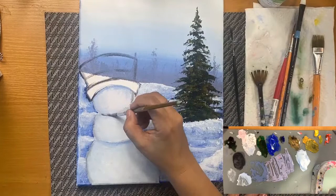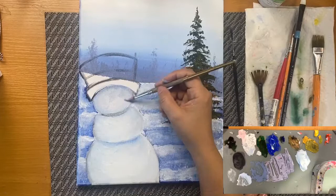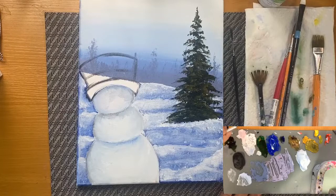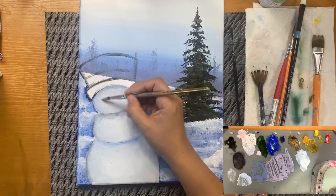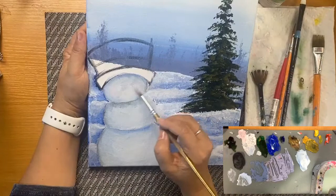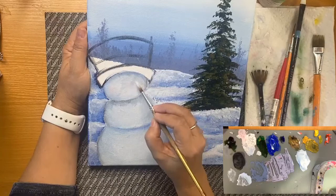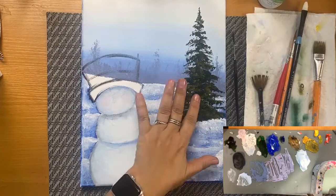So far so good. Shadows are important — we need to define them very well. Let's try again — clean your brush, grab a little red with white. There we go, now I can see. We're going to leave it alone for now. Still wet, so we need to wait a little bit. But we can paint the hat.